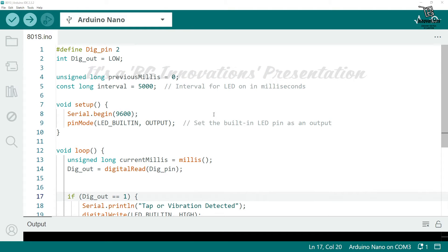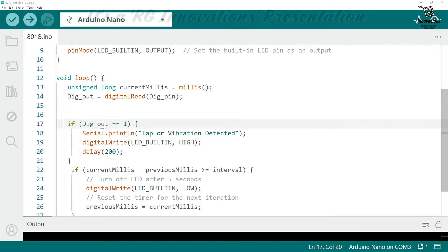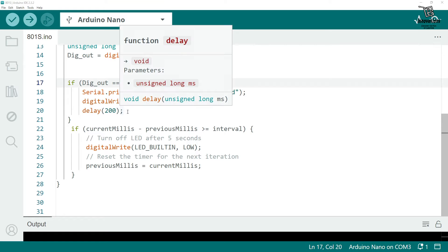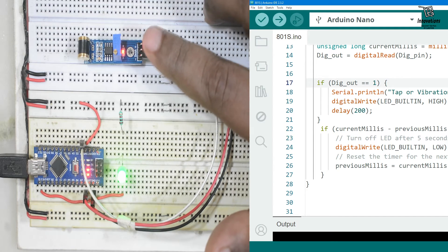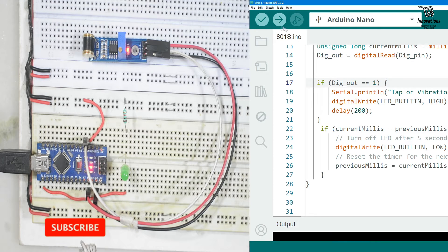Here is the Arduino sketch for the 801S module. We have declared variables, initiated serial communication, and set pin modes. Since it is an active high module, when the digital output is high we print 'tap or vibration detected' to the serial monitor, turn on the built-in LED, and wait 200 milliseconds before detecting the next tap. A function turns off the LED after a few seconds. Let's upload the sketch.